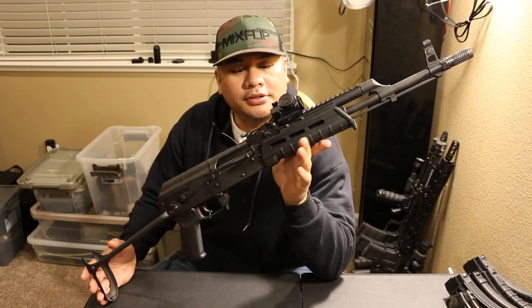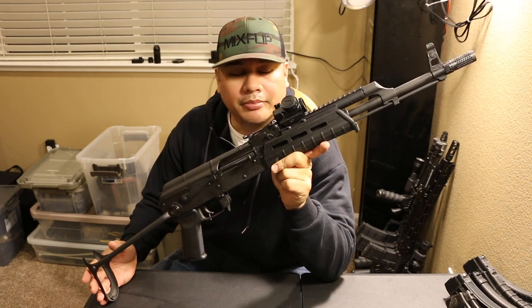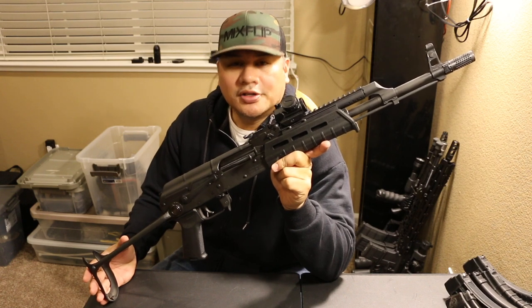What's up guys? Welcome back to the channel. Today I want to talk about an AK-47 that a lot of you guys probably already know a lot about, because it's a Wasr.